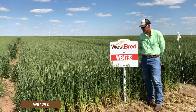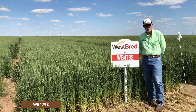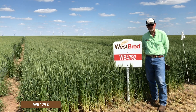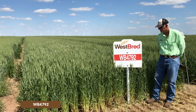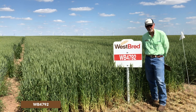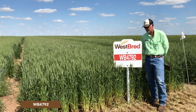WB 4792 is a relatively new release from Westbred, best adapted to western environments. It does not possess good tolerance to acid soils and is not resistant to soil-borne mosaic, so it needs to be kept in the western environment. It has medium height, medium-late maturity, extremely good straw strength, and decent tolerance to rust.